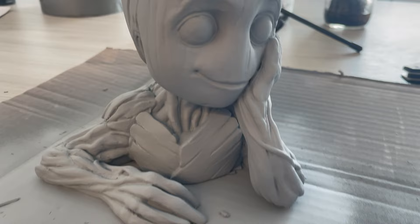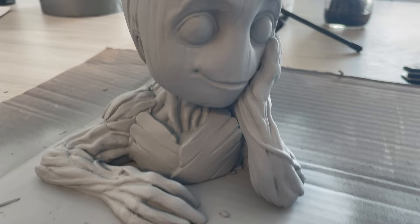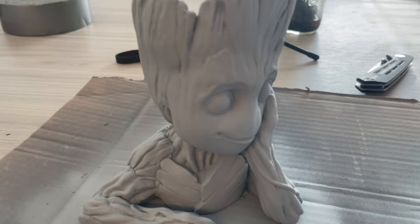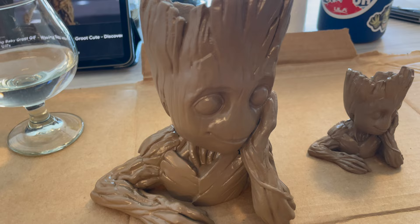I now have the surface finish down to where I like it. I have lost a little bit of detail, especially with the chest, but I can definitely bring that back with the paint if I need to. All layer lines — or at least most of the layer lines — are gone, to the point I don't think anyone will notice. So now it's time to hit it with the base coat. I'm going to be using this brown, and then I'll switch over to the other paints to give it a little more detail.